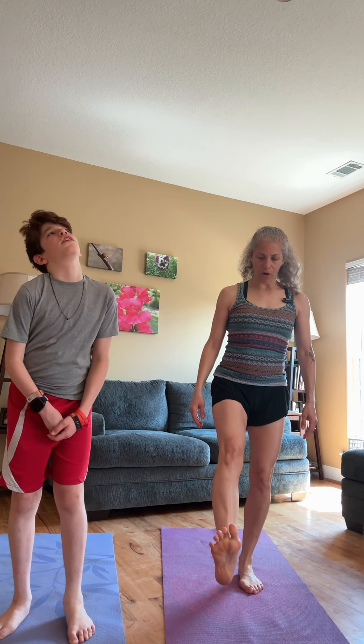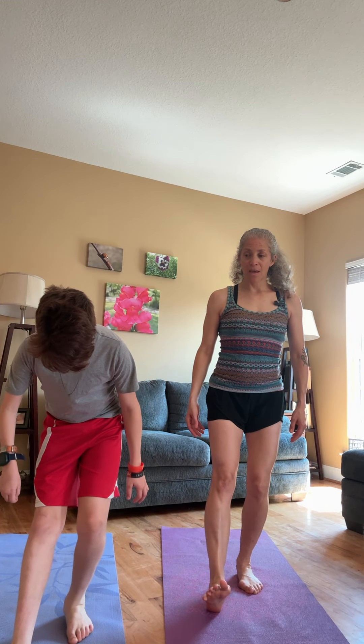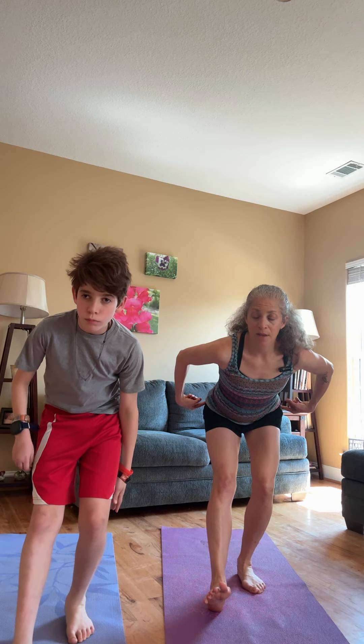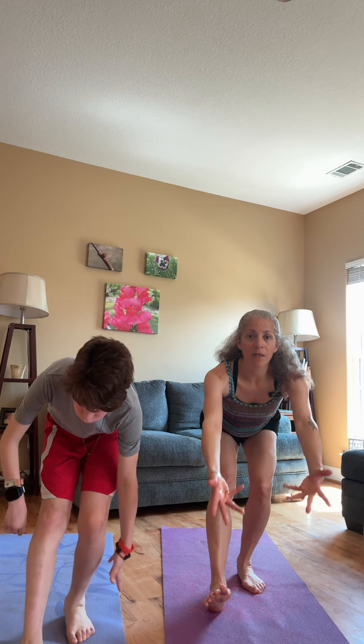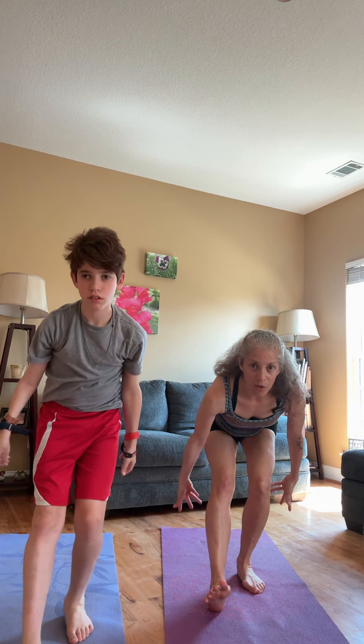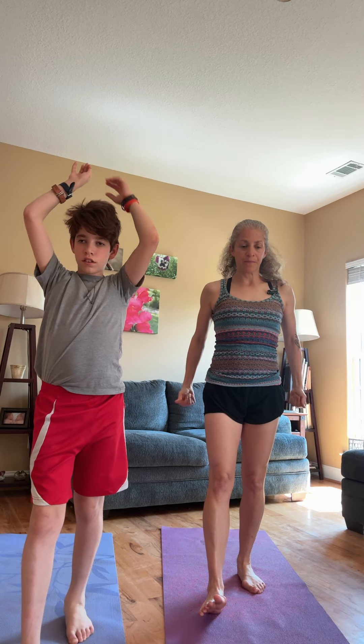These are hamstring dips. We're just stepping with our heel on the mat and then sinking our bottom down and sweeping the arms up. We'll do that a couple of times — sweeping. This is so nice for the hamstrings.